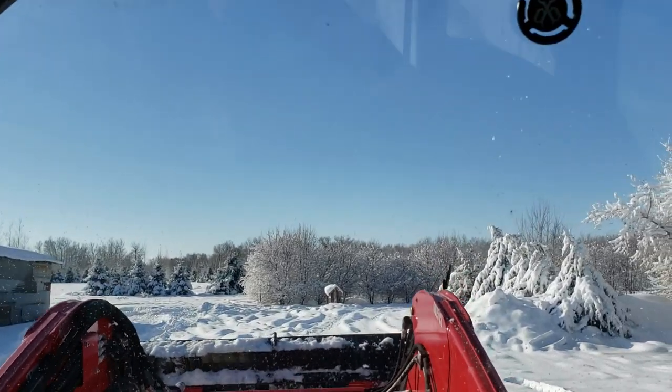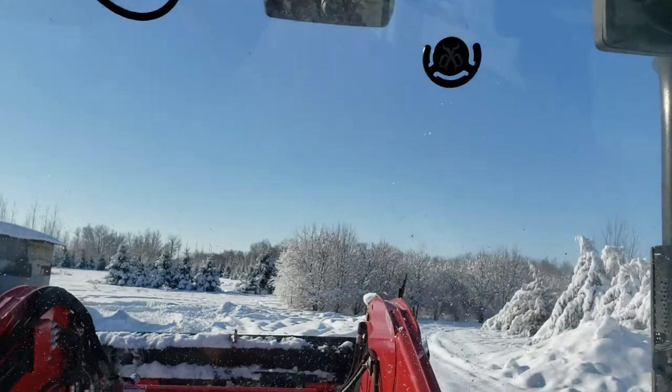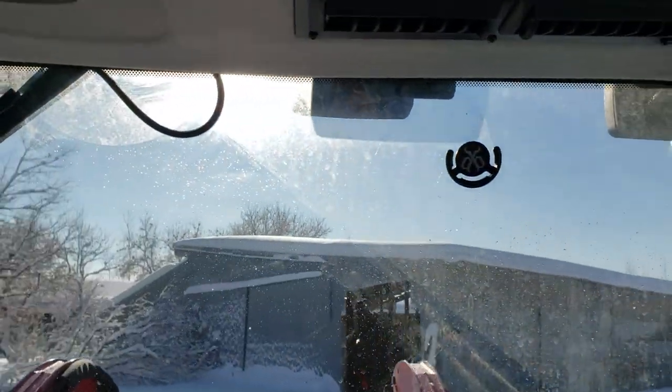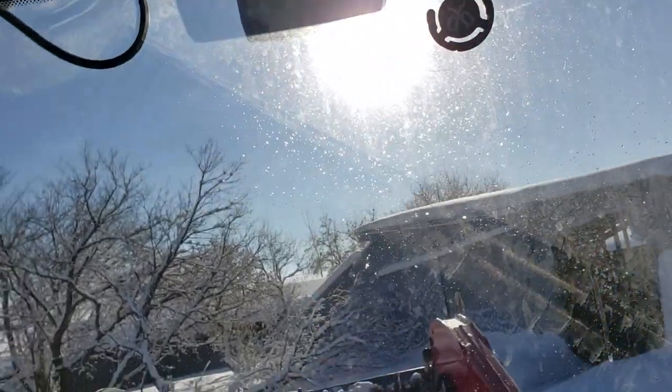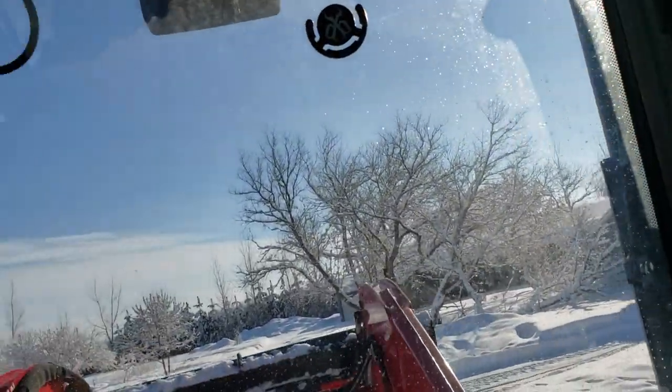It's a beautiful day. Today's the first day of daylight saving time, so it's actually nine o'clock actual time, but if it was yesterday it'd be eight o'clock. It's just a beautiful day today.